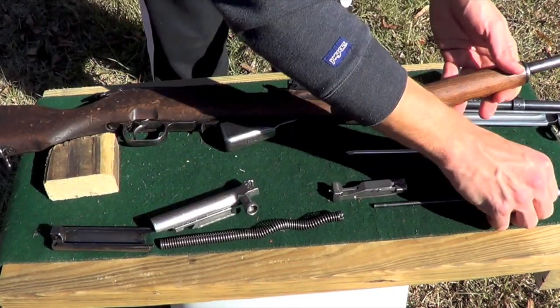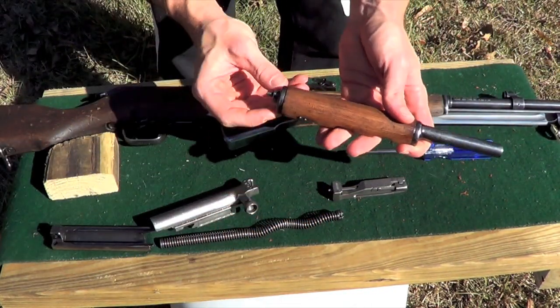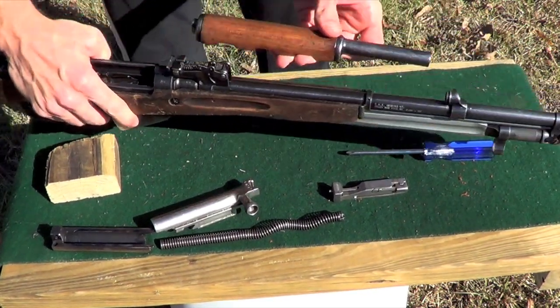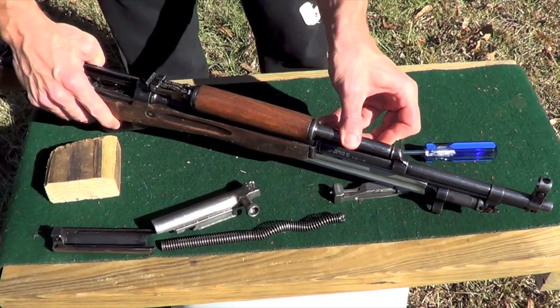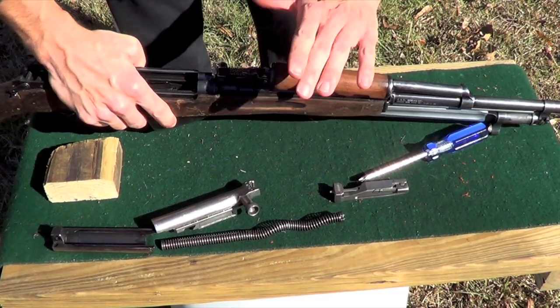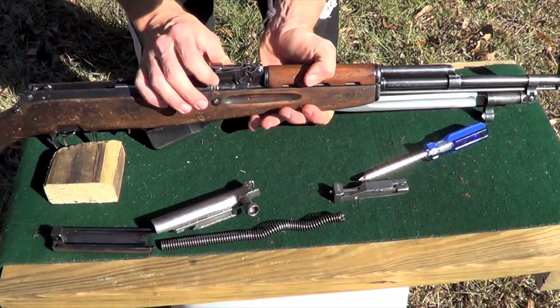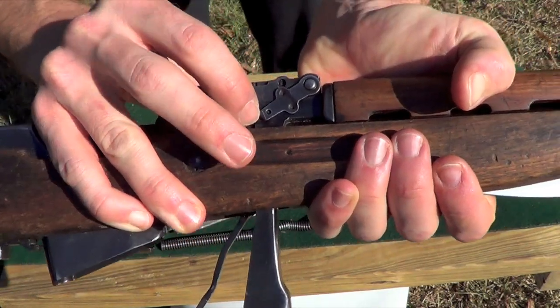We'll get our gas piston back in — it only goes in one way, so you'll see it comes out the back there. Go ahead and put it right in your gas block on your barrel, then push it down. We're going to push this lever all the way back down until it engages that detent right there — that's the detent you want it in.